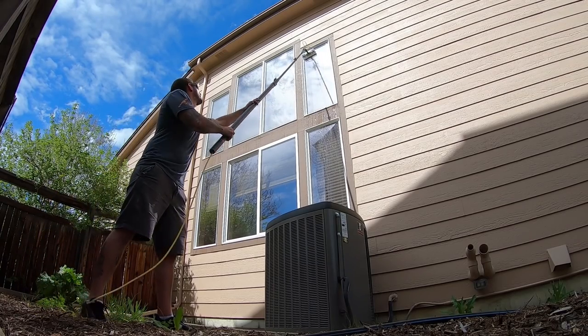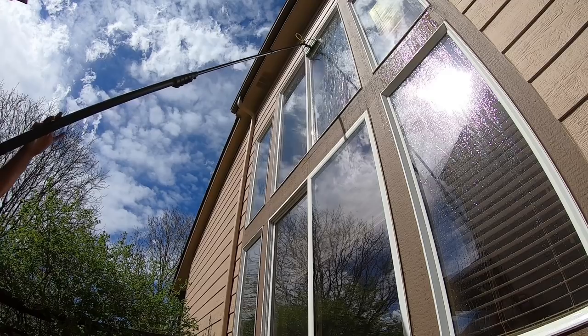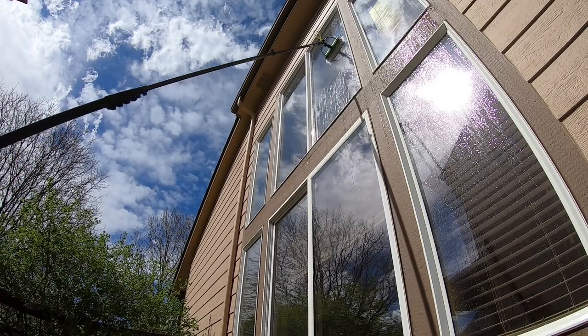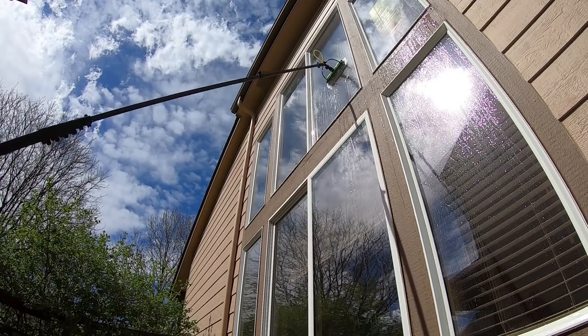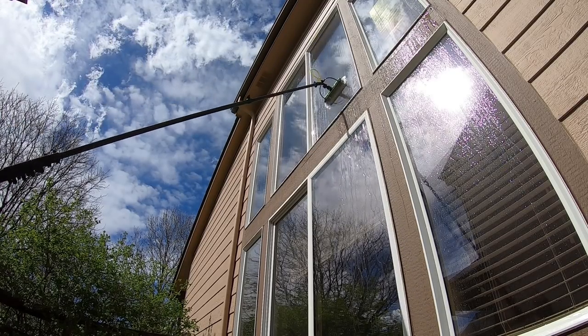Water fed pole can be a risk. Even like yesterday, I used it at a house where the frames had heavy heavy oxidization — you get these white runs from the frames. This house had really bad oxidization from the frames, so it made it pretty hard to make the water fed pole be quick. Oxidization is really hard to deal with if you don't know the right thing to do.